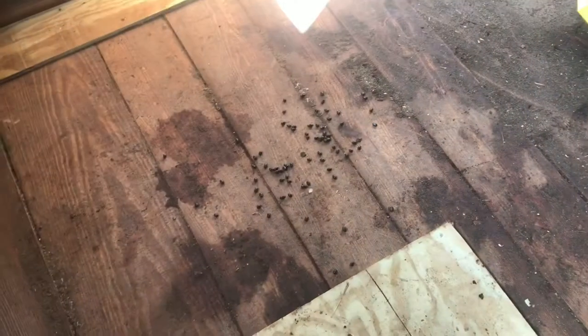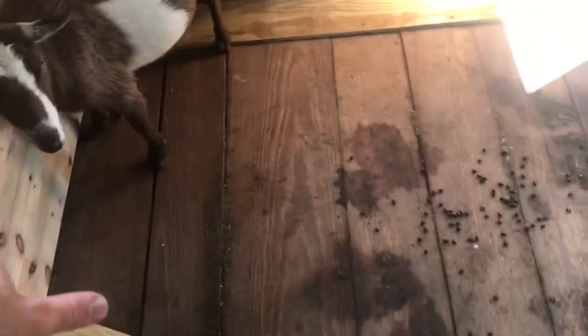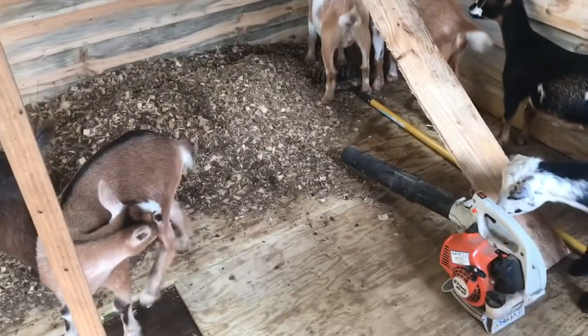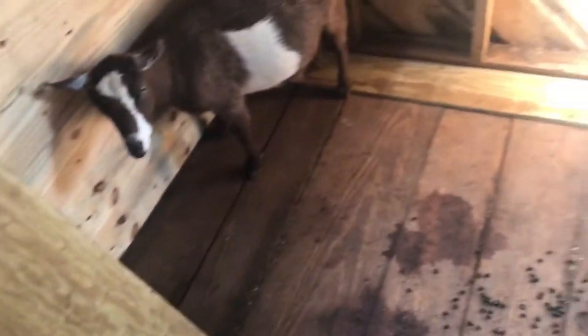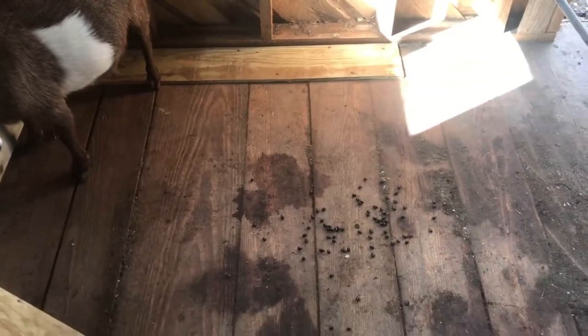Look at this - we swept all that out and cleaned it, and these fool goats are right in here making a mess. They all just think they need to hang out and be part of the action. They're fun but they just love getting in the way - it's what they do. Now I've got to sweep that up again. But I've got my piece cut and it's going to work out perfectly - basically no scraps, which is exciting.